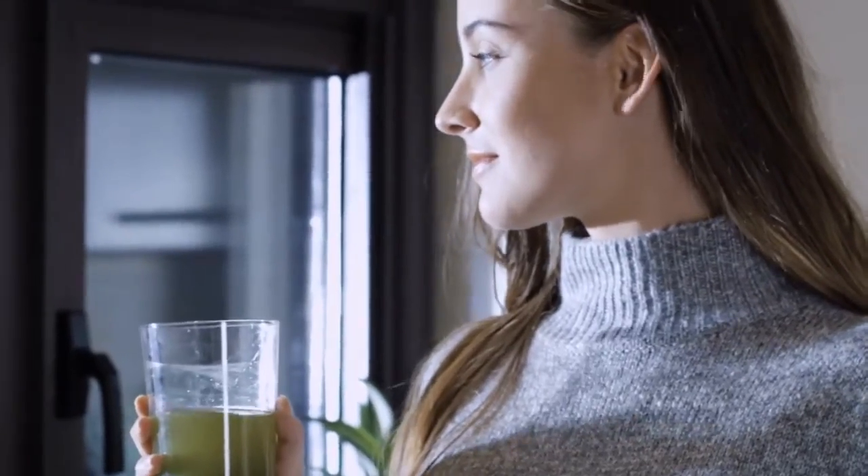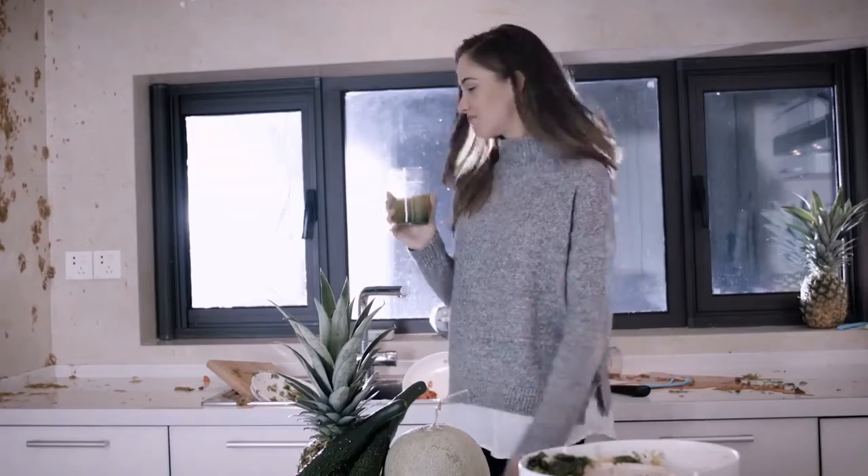Juicing is one of the simplest and most effective forms of healthy living. Yet the problem with home juicing is that it's way too much work. All those cumbersome parts, the weird angles that seem intentionally designed to outsmart your sponge — so much effort every time, for what seems to be so little reward. Until now.